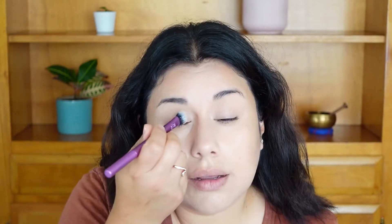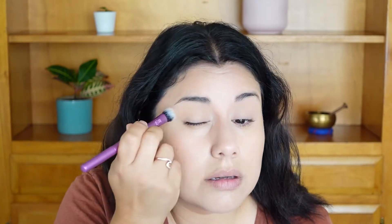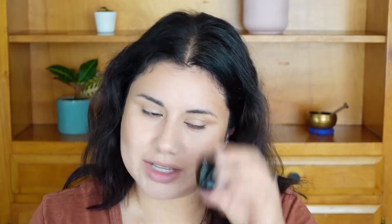I'm also putting some bronzer on the eyelids just to give my eyes some dimension. I really like this bronzer — it looks very natural on the skin. I think it's one of my favorites.